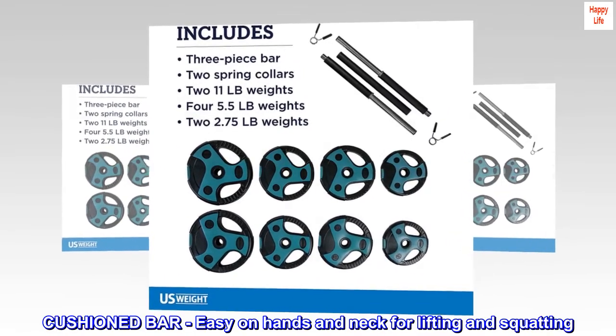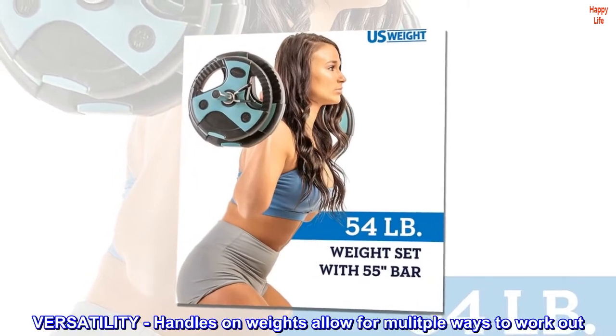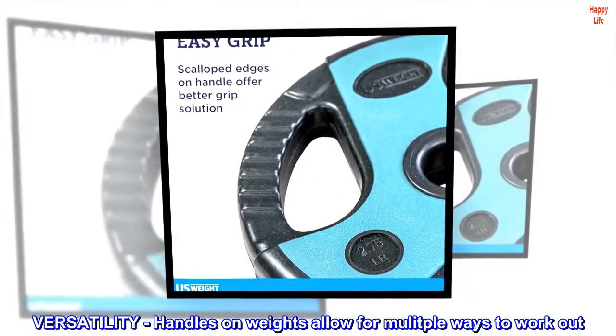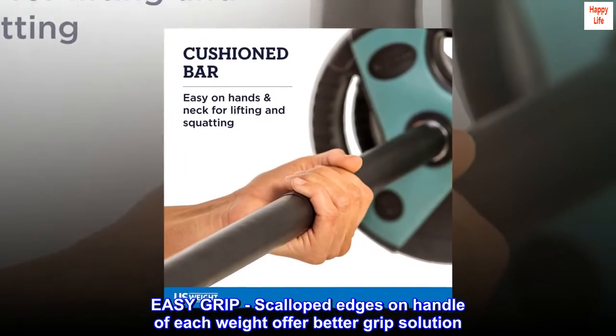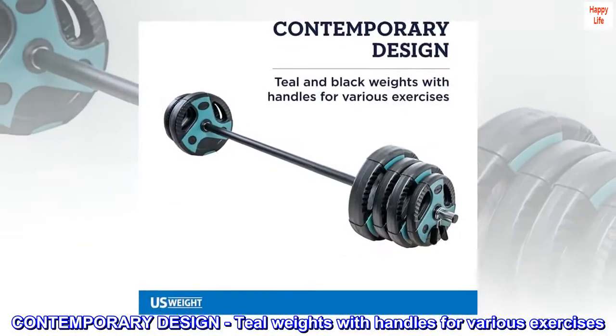Cushion bar — easy on hands and neck for lifting and squatting. Versatility: handles on weights allow for multiple ways to work out. Easy grip: scalloped edges on the handle of each weight offer a better grip solution. Contemporary design: teal weights with handles for various exercises.